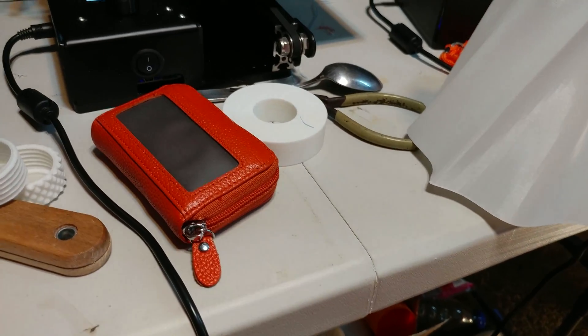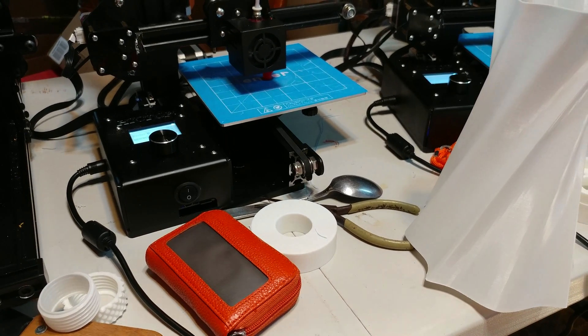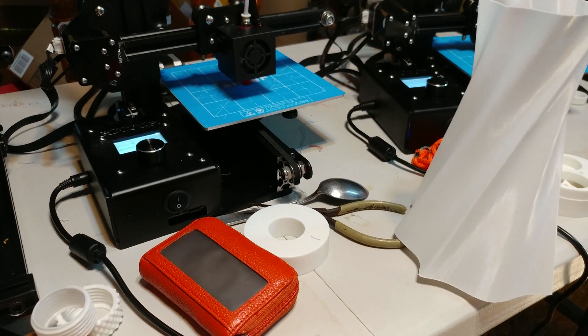Incredible. This printer is a must-buy. There's no question about it — it's an absolute must-buy. It's incredible. More to come. Thank you.